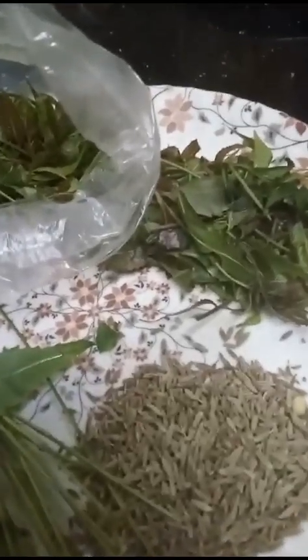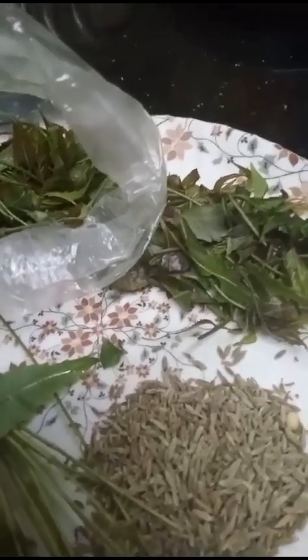Hi friends, good morning. With neem leaves — these are the neem leaves, you see, I brought these. With these baby neem leaves, I have removed all the baby leaves.